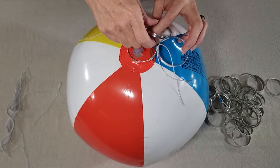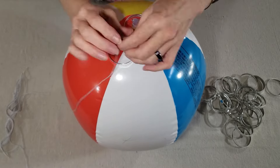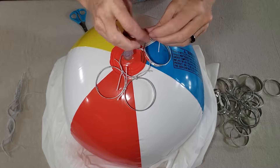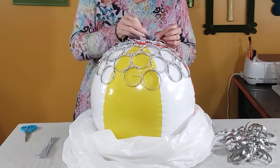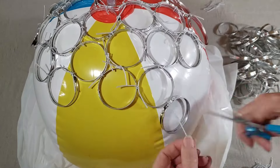I started at the top of the beach ball and just started tying my rings together. It's a little tricky to work with the beach ball since it kind of wants to roll around, so I did put a tablecloth underneath it to stabilize it, and then I just continued tying the rings on until I had about half of the beach ball covered.